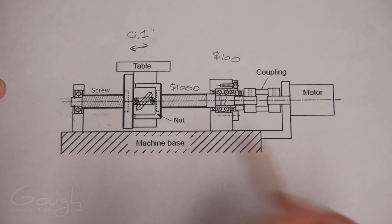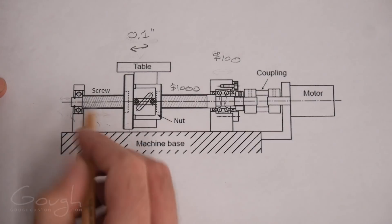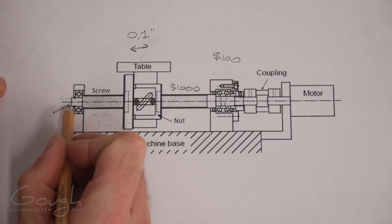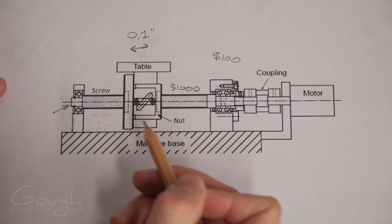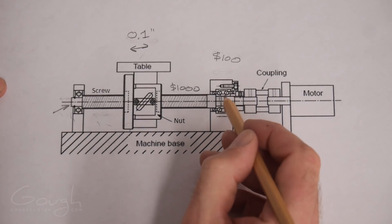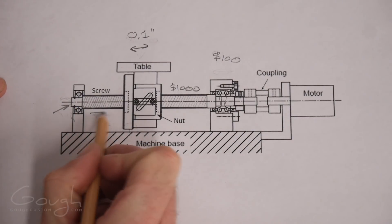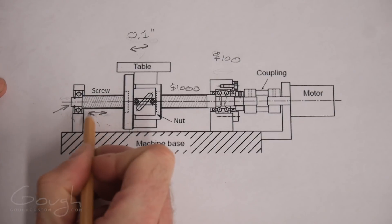To work out where the problem actually is, we have to go through and diagnose the machine. The way we're going to do that is by putting an indicator on the end of the screw, because if the thrust bearing is worn and loose, then when the machine tries to move back and forth, the screw itself will actually end up moving back and forth.